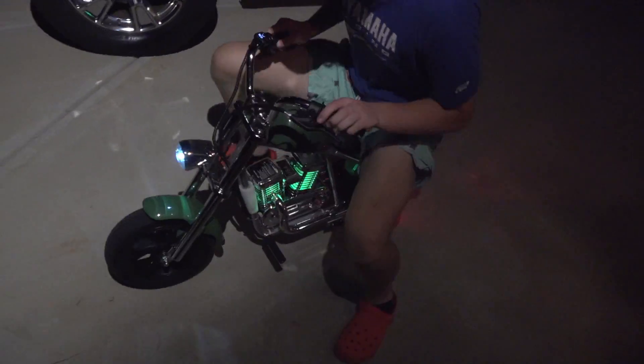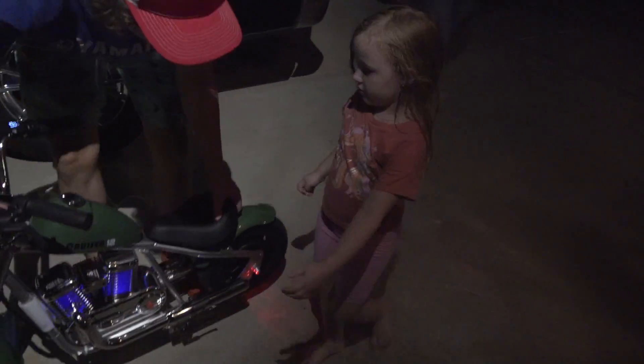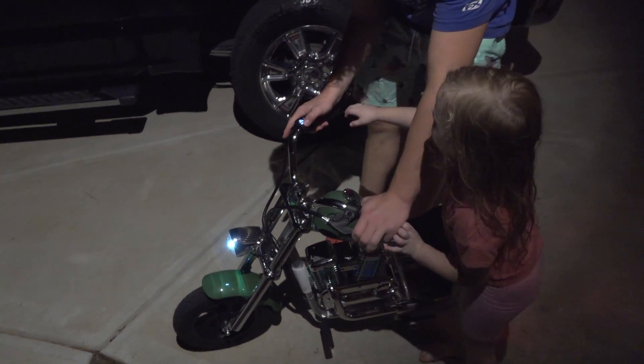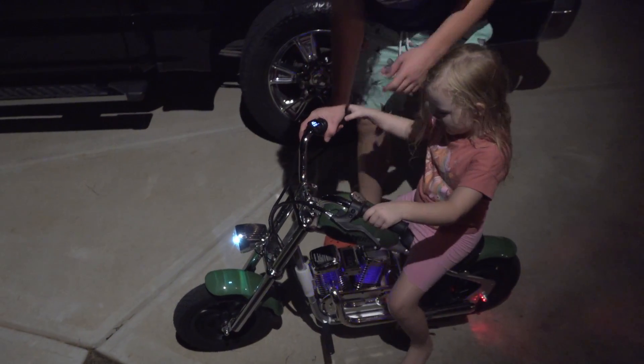He's about 190 pounds and gets around okay on it. Let's see what Liv can do. It's pretty light and looks really good — almost looks like a Fat Boy. It's like the Terminator bike.